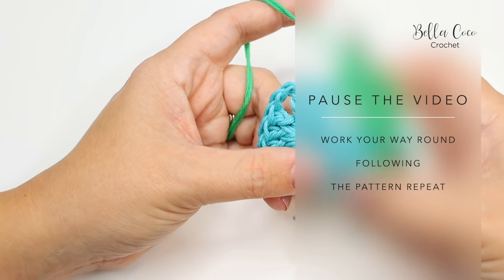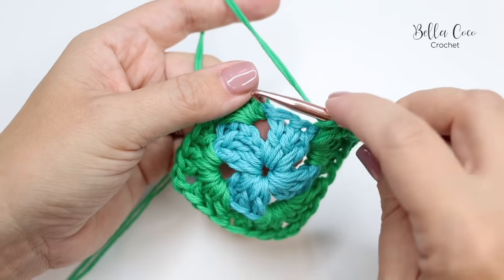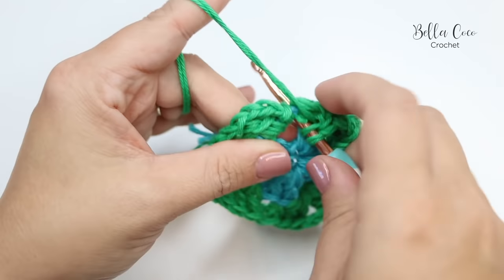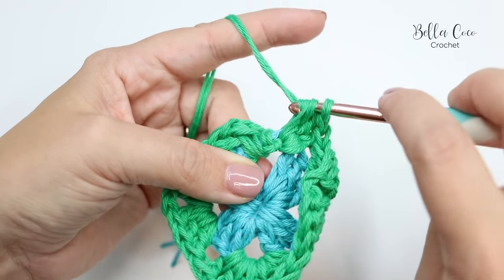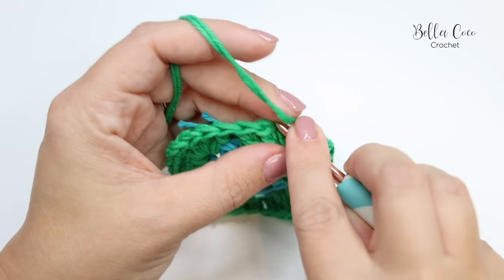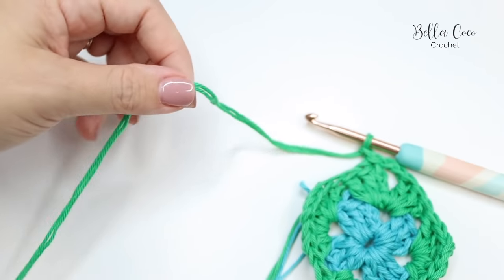Now that we've done three corners, we need to finish off the last one. Do three trebles into that same chain two space where we started, chain two to create the corner, then join with a slip stitch into the top of that beginning chain three. Fasten off, then grab your color C.